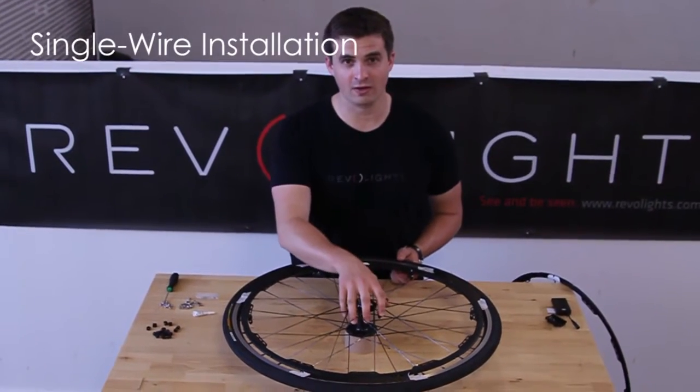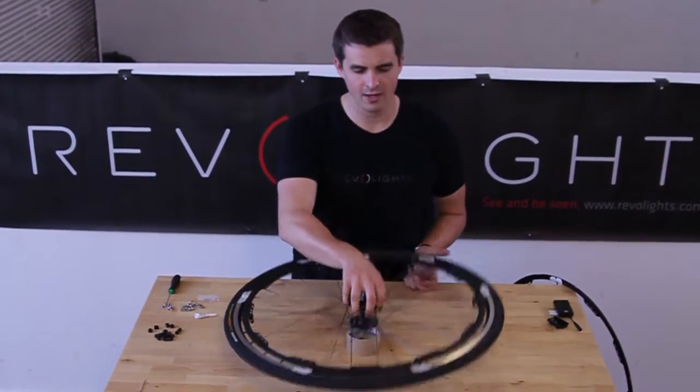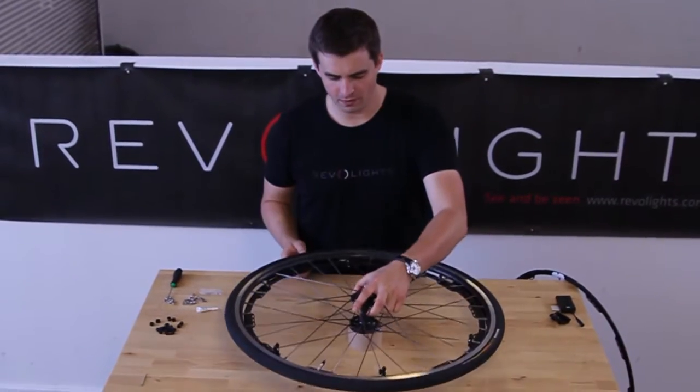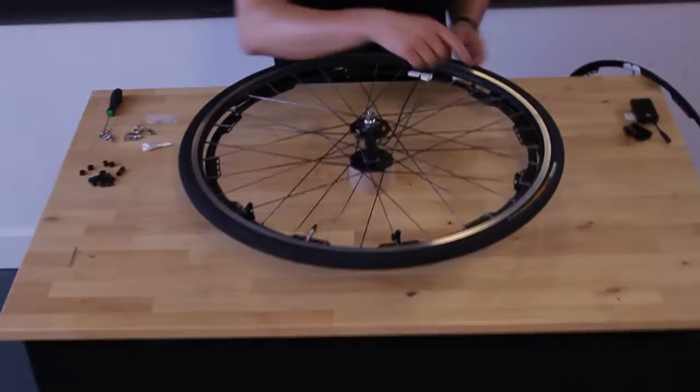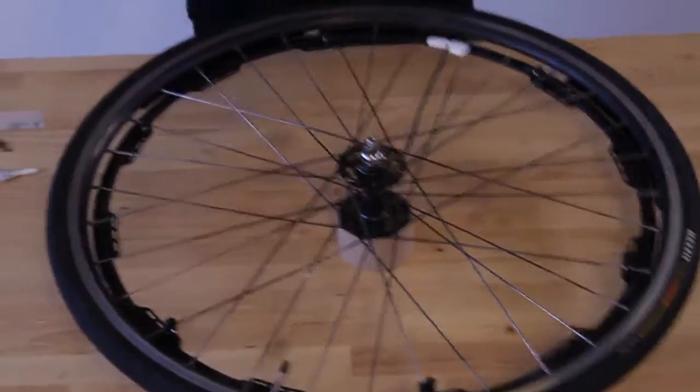Now that you have the W wire installed, we're going to flip and do the single wire. Just take the wheel and flip it over. Now you're going to have the six mount points from the spacers exposed. Grab your single wire Revo light.